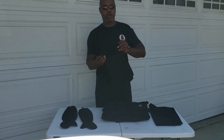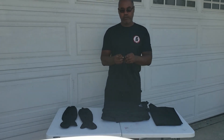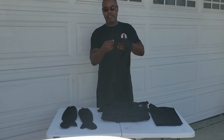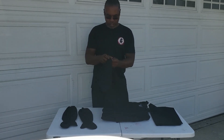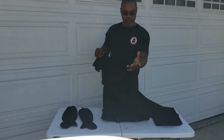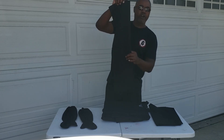Here we have what's called the fukomen — the mask part. This is the part that was tied around the mouth. It's just a long cloth. Later on I'll have my son put it on and we'll go through and look at the different parts.